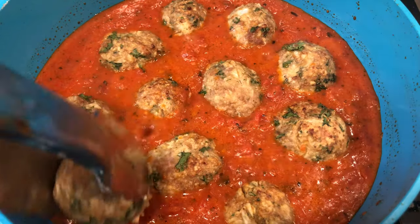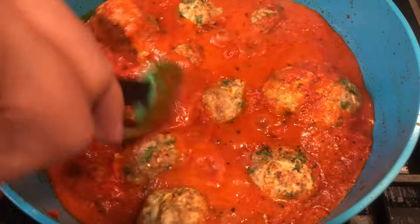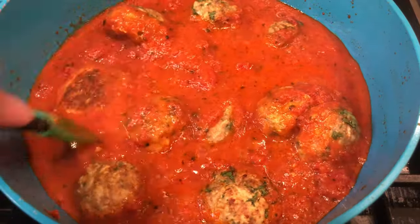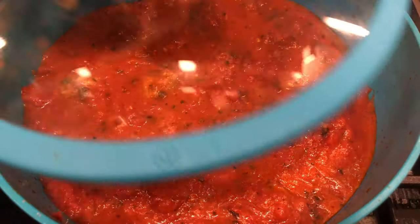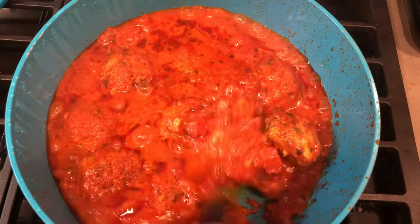Be sure to check the description box for all of the ingredients I used. Take a screenshot of that, make sure you have it all in your kitchen, and if you don't, just take yourself to the grocery store and make it a quick trip — I got you.